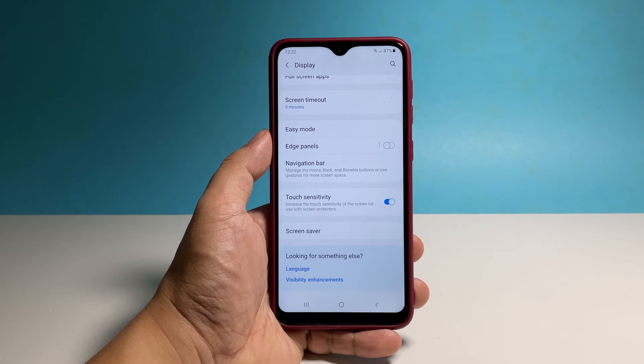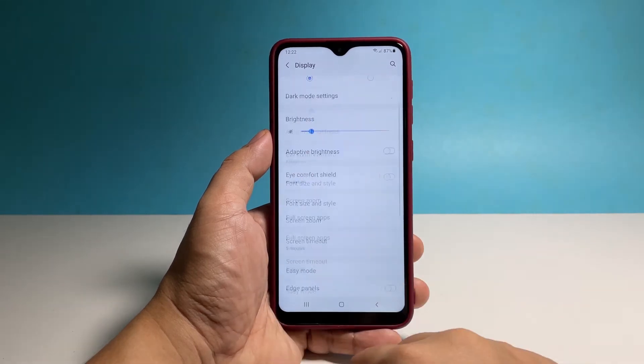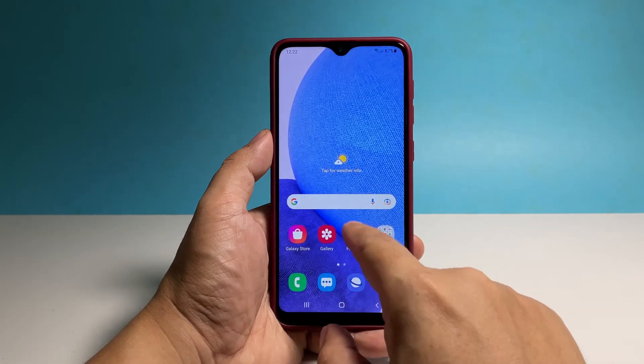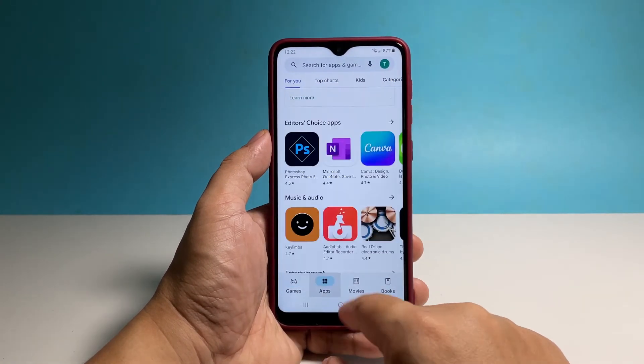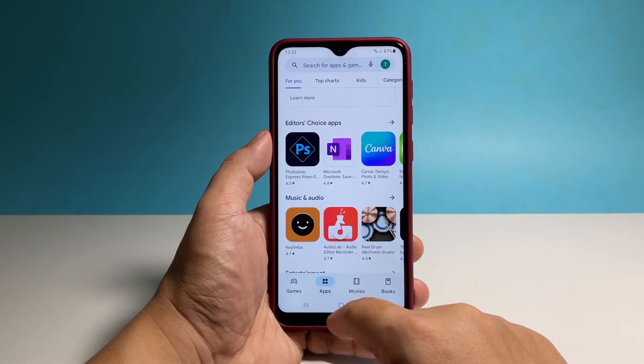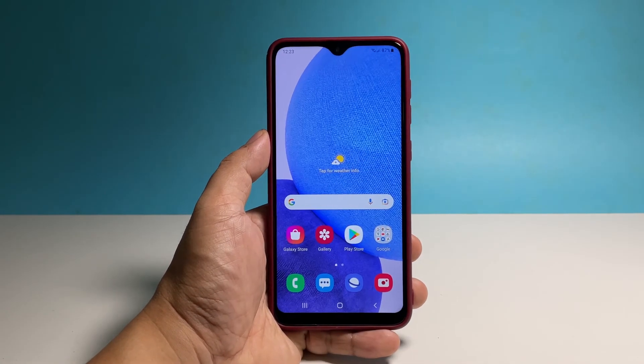Immediately after doing that, the sensitivity of your phone's screen will be increased and you will be able to notice the difference if you're wearing gloves. At this point, any touchscreen-related issues might already be fixed. However, if they persist, then it can be due to a performance problem with your phone.